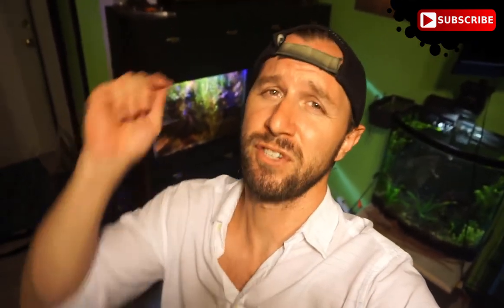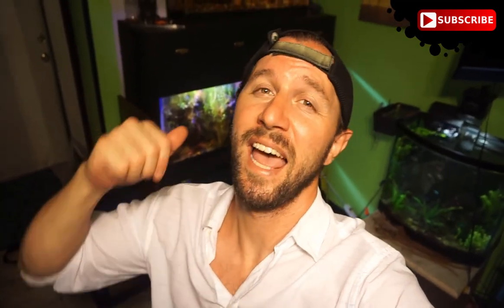Thank you guys for watching. If you're not subscribed, go ahead and click on the subscribe button down below. Don't forget to like, comment, and share. And remember, keep your tanks clean, your fish fed, and have fun.